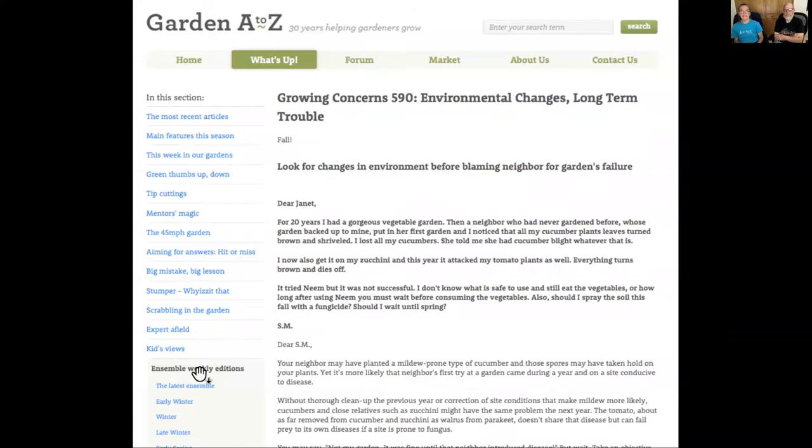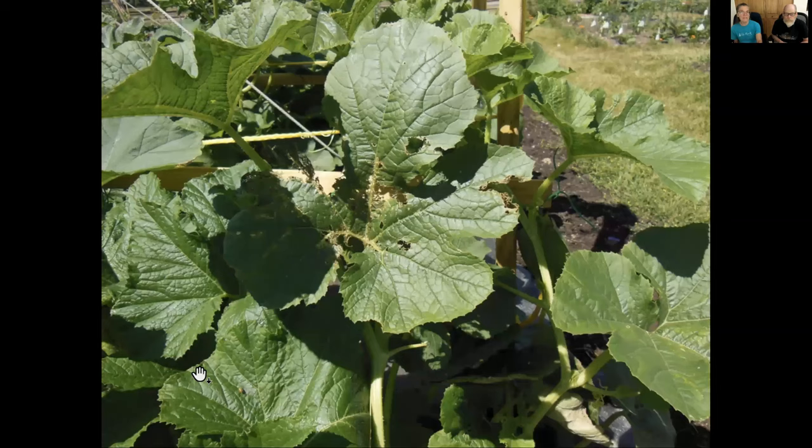There's another kind called downy mildew that kills in an angular pattern between the veins, and can be worse because it spreads to many different plants. Any discolored leaf on a squash family plant - take it off. Environmental changes can make a difference: a neighbor's house three blocks away was blocking the west wind and we didn't notice for years. If you continually grow squash and get mildew, think more about growing varieties that resist mildew because you might just be in a mildew-prone place. Why fight it?